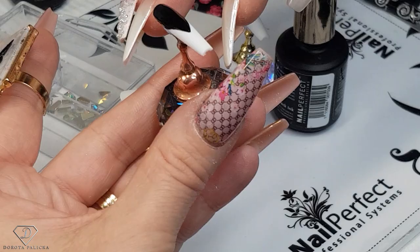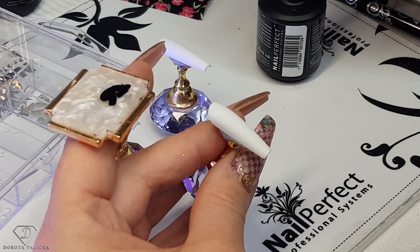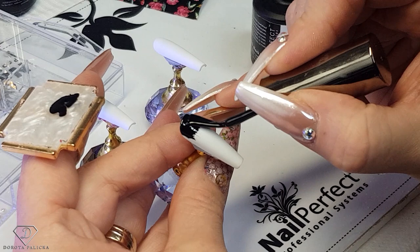We are going to do the same pattern on this finger. Just so it's quicker and you've got a neater look around the cuticle area, go straight from the bottle — this way you can push the product to the cuticle area. Then the rest, make it with the fine liner brush.